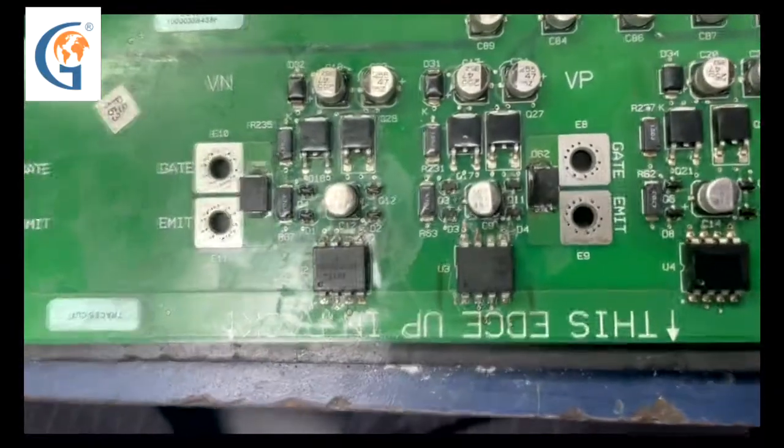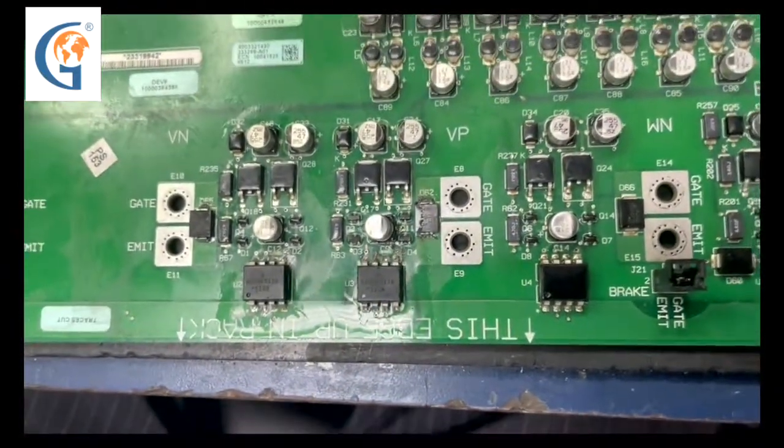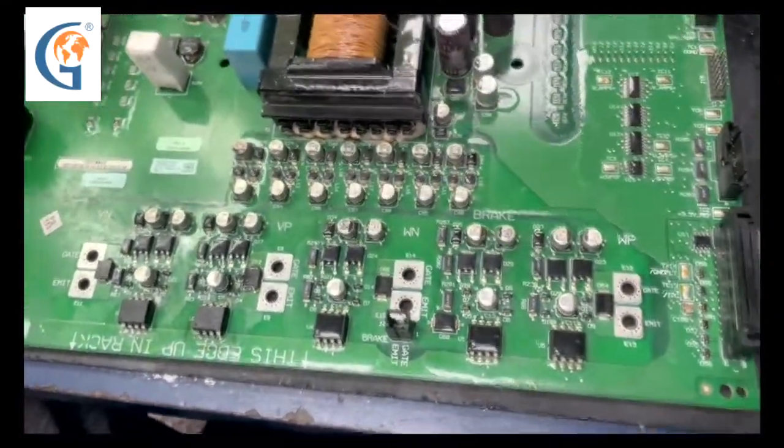Now we have rebuilt the gate circuit, rerun traces, and we are going to be doing comparison checks on each of the gates.